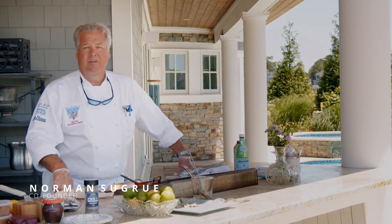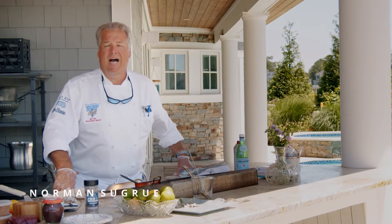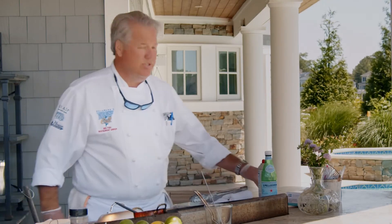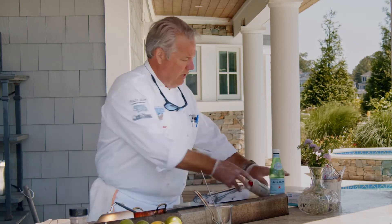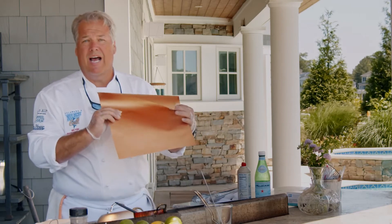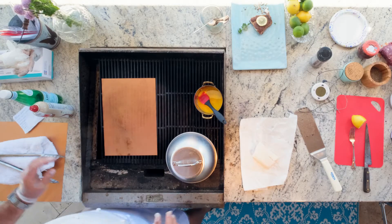Thank you for tuning in today. We're going to make some cod on the grill today. I'm using a grill sheet that you can buy at Home Depot, Lowe's, or kitchen stores — they usually have them and they're very nice.